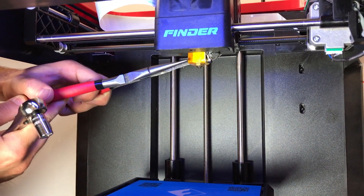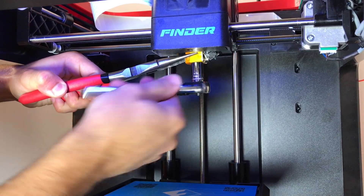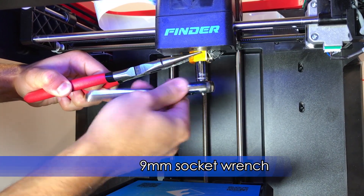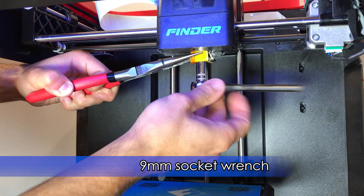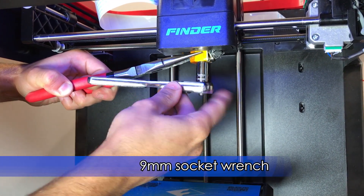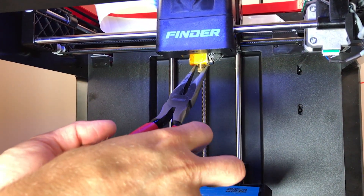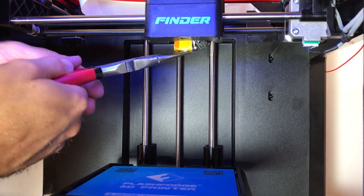Now remove the nozzle. Hold the heater block in place with pliers and unscrew the nozzle with a 9mm socket wrench. Remove the nozzle with needle nose pliers. Remove the PTFE liner.